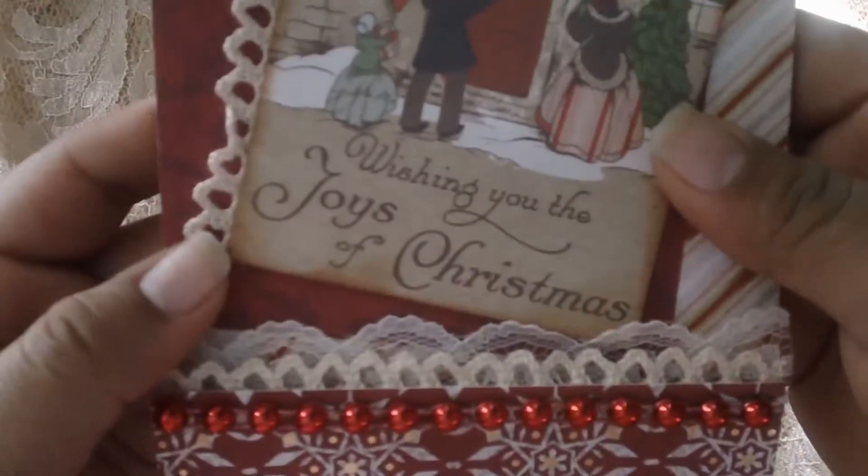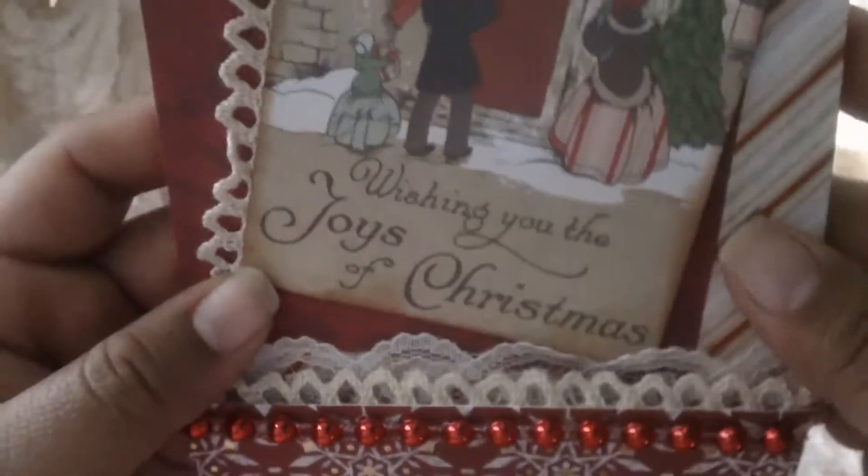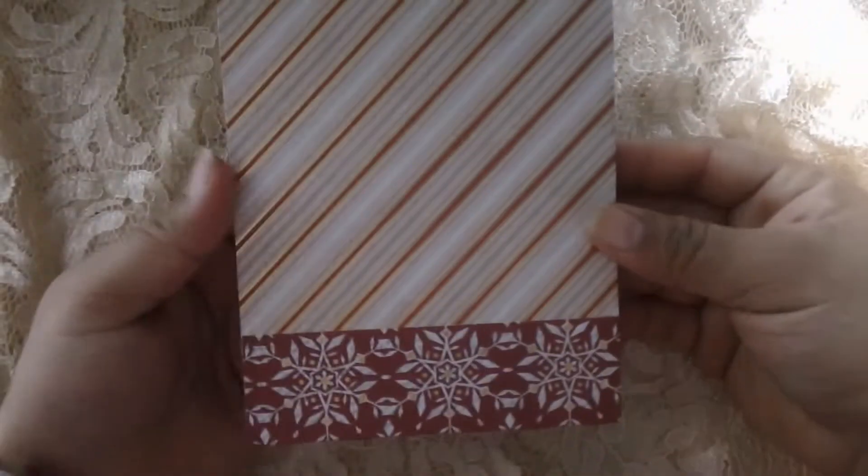I used the bottom one and then some red flat back from my stash. This one says 'Wishing you the joys of Christmas,' and then in the back of the simple piece I'm going to put a handmade bar.